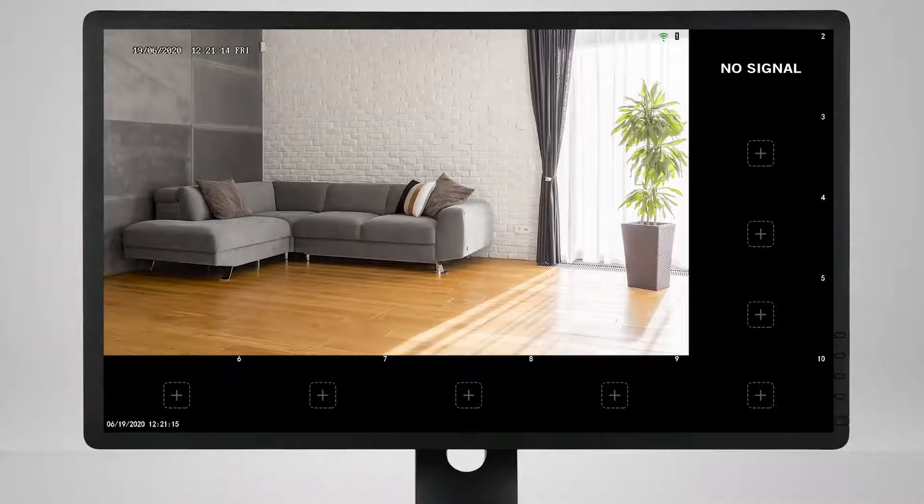Once you see the camera's live view, continue through the startup wizard to complete the setup process.